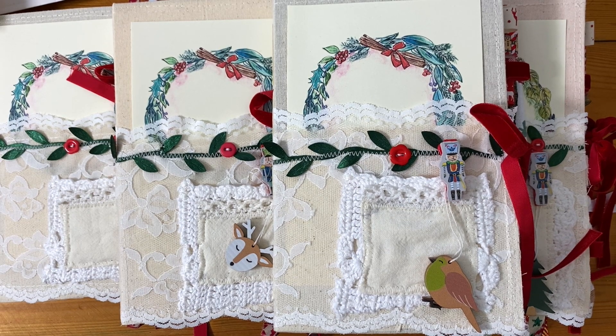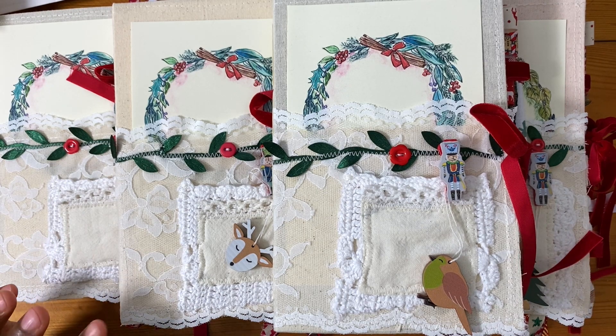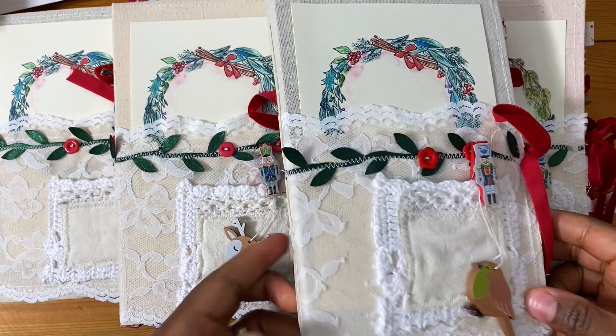Hi everyone, it's Ayuzia here. I just wanted to come on here quickly to share some new journals that I've made. These are Christmas themed journals and I'm going to list them today in my shop, although two of them are already spoken for.